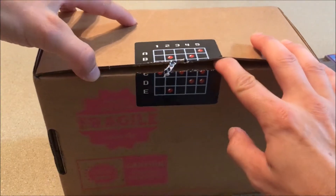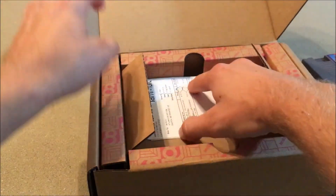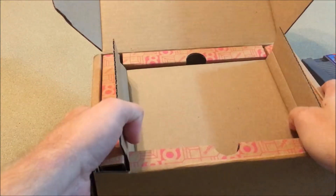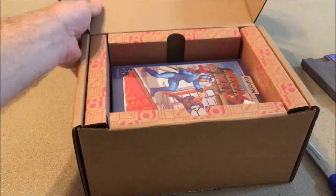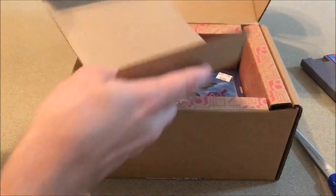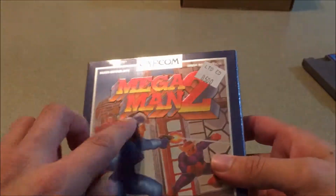Let's open it up. We're going to review whichever one I open first, then the next one will be the next review. That's my receipt. I like this — it looks really well protected and a nice display. First up we have Mega Man 2, so let's have a look. This is a limited edition — one of 8,500.